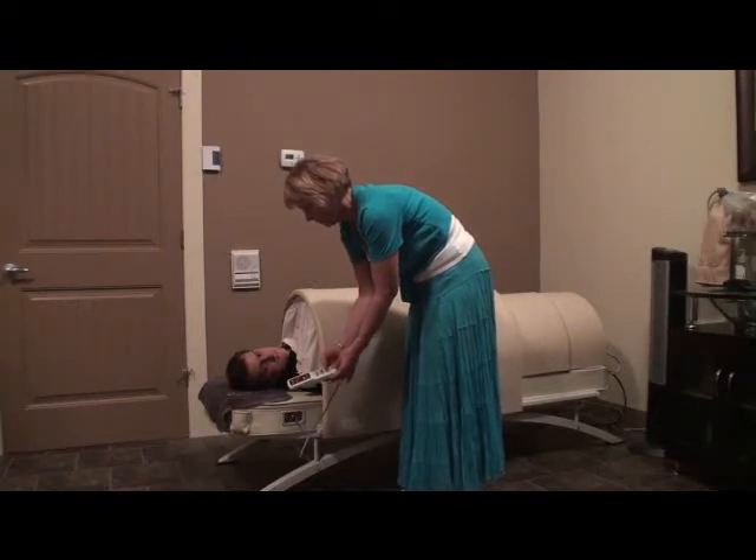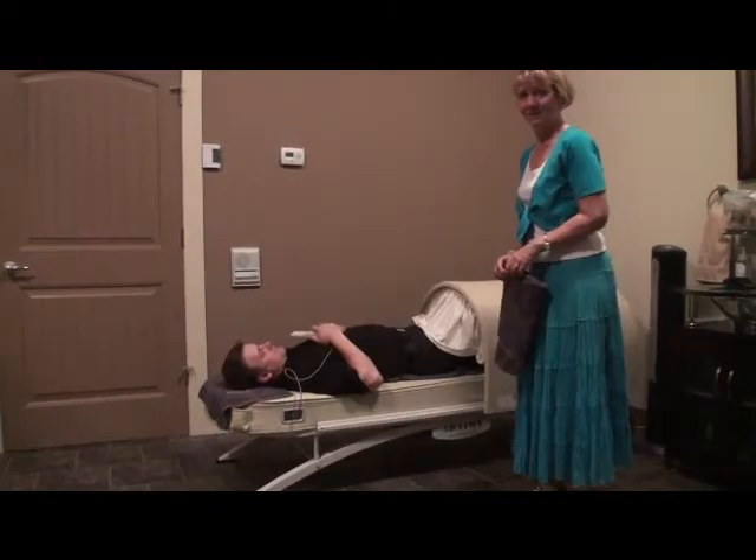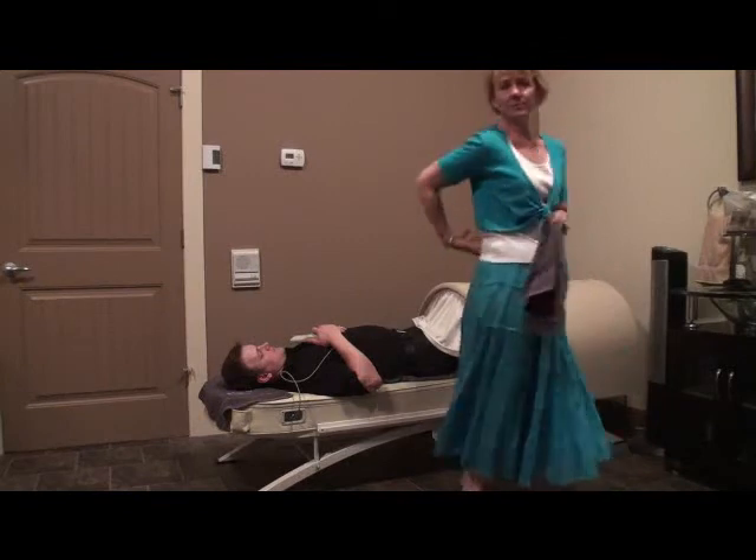We find that about a third of clients have a very sensitive SI area. In this case, we simply take a face towel and put it down for a little extra cushioning for their initial sessions.